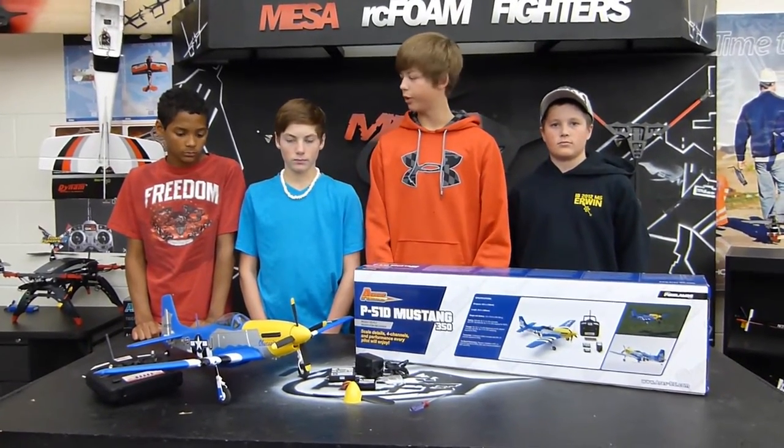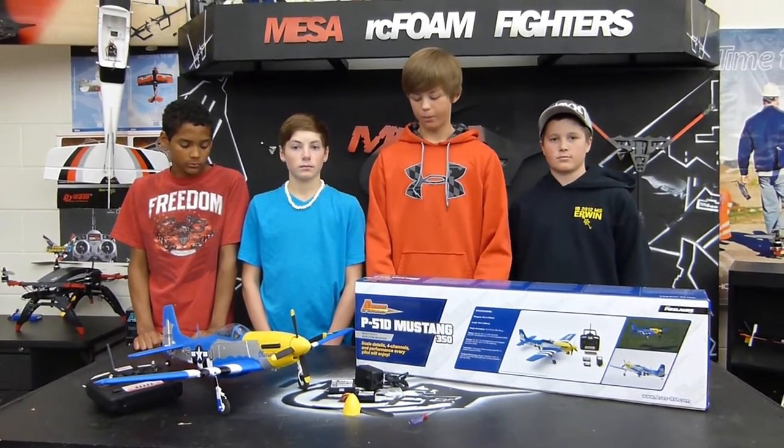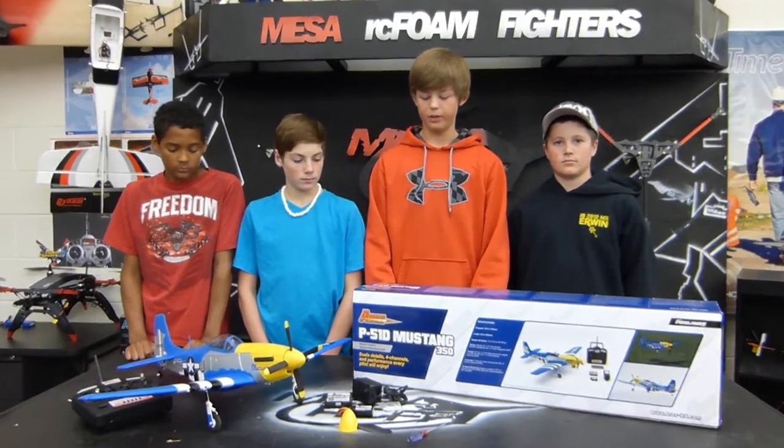It's Sam from Mesa RCF Foam Fighters, and I'm here with Chris, Colby, and Jake, and we're proud to review the Ares P-51D Mustang 350.